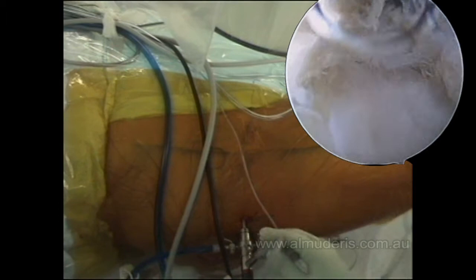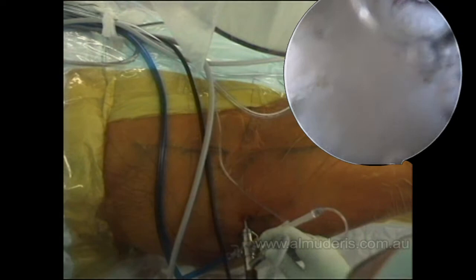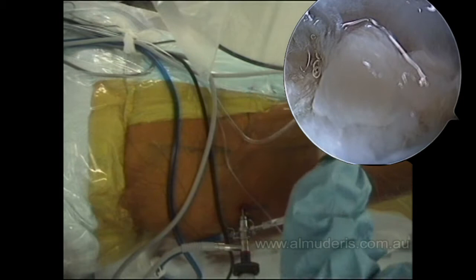We can see now we are inside the joint and there are significant changes. You can see the femoral neck — that's the edge of the femoral head-neck junction. This image will clear gradually once we insert the second portal.